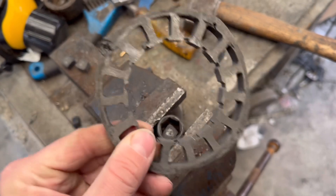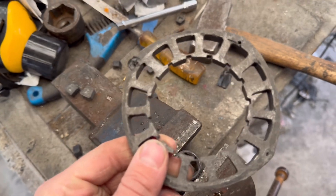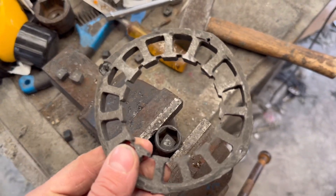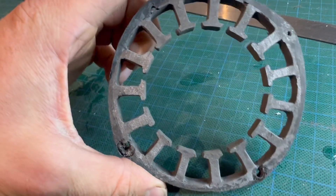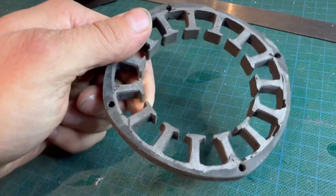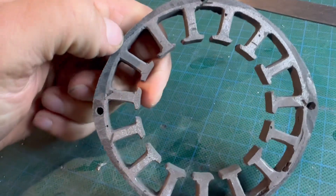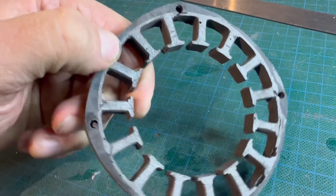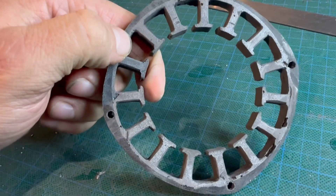I was pretty pleased with how this turned out for the first go. There were no major chip-offs and no real major pinholes or air bubbles - just one little one. Overall it came out well.